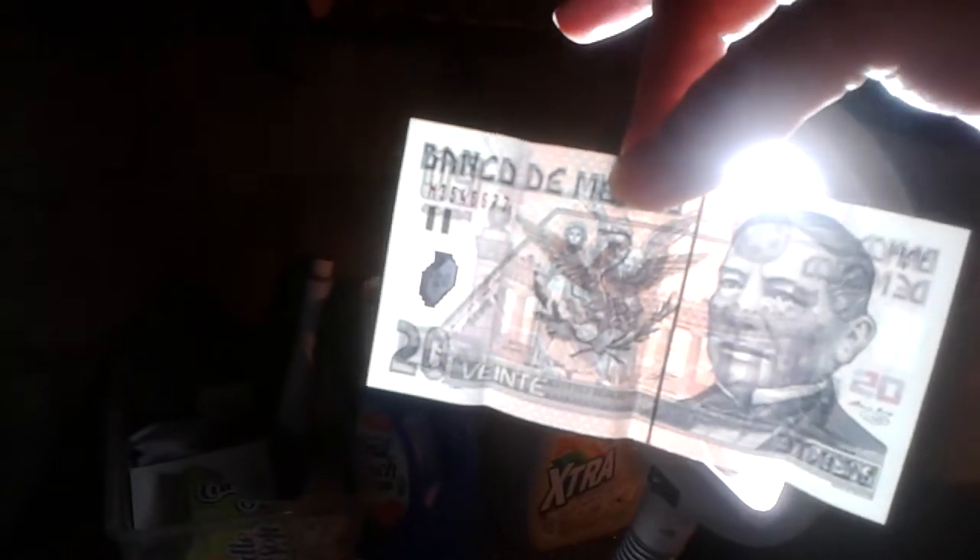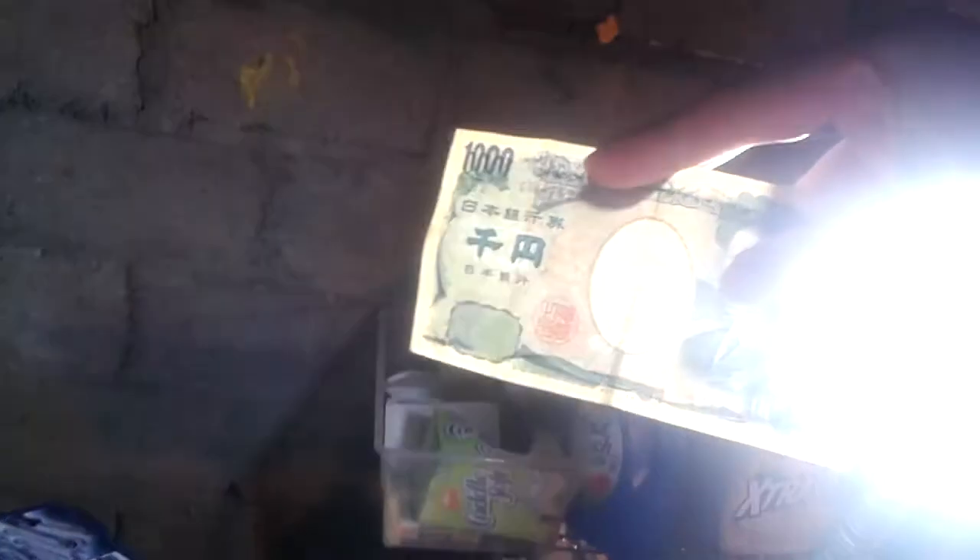I don't imagine the Mexican money would have a watermark like that, being that it's made out of plastic. But it does have a magnetic strip — you can see it clearly running through it; you can notice that without the backlighting too, it's just not nearly as bold. The Korean money has the guy's face as a watermark, and the Japanese yen also has a watermark of the face right in the middle.